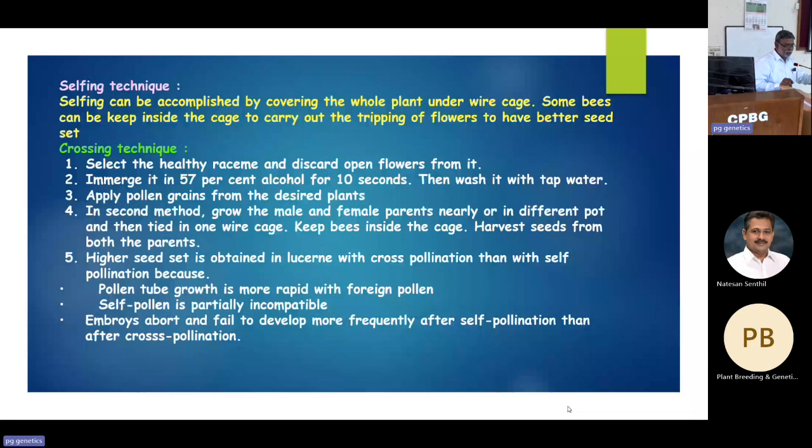A friend from NBPGR told me to get diamond-edged forceps from Sigma-Aldrich for emasculation. That forcep cost about 7,000 rupees. Being at a regional station, I requested my director, who readily agreed. The Sigma-Aldrich forcep was beautiful — stainless steel with a very sharp diamond edge like a needle. You could handle even immature anther sacs and remove them without touching the stigma.